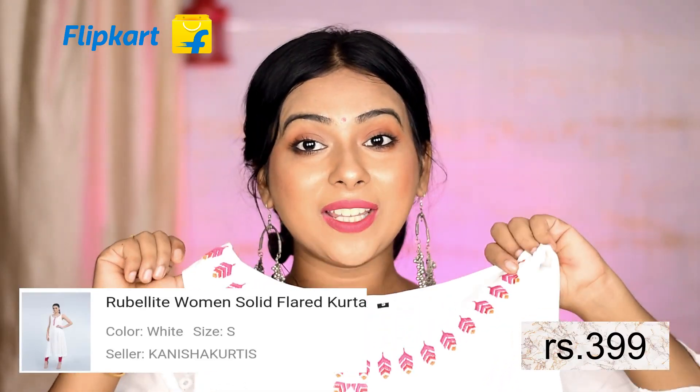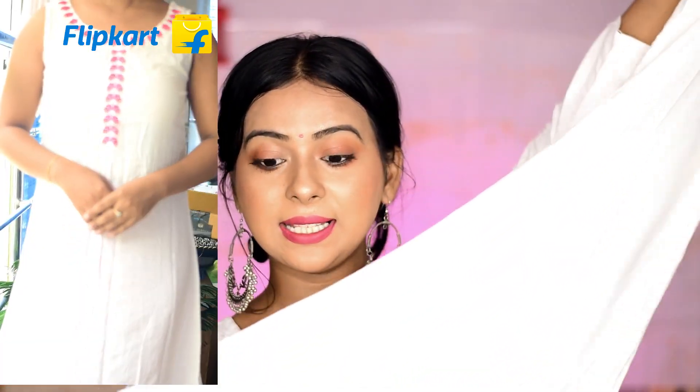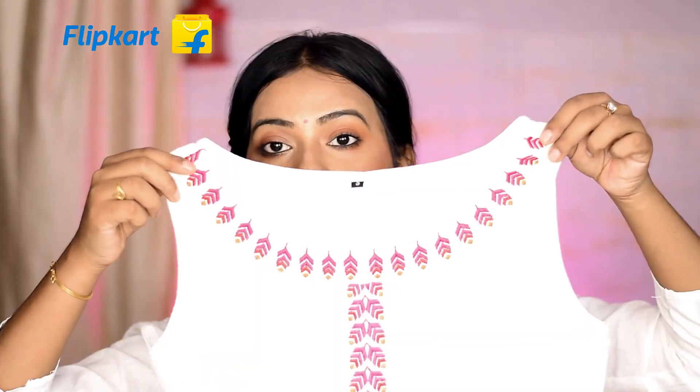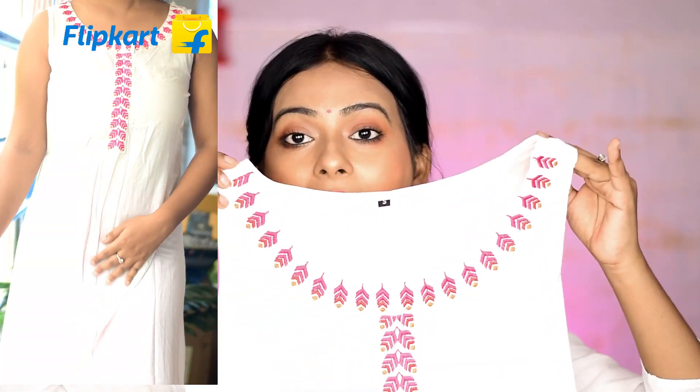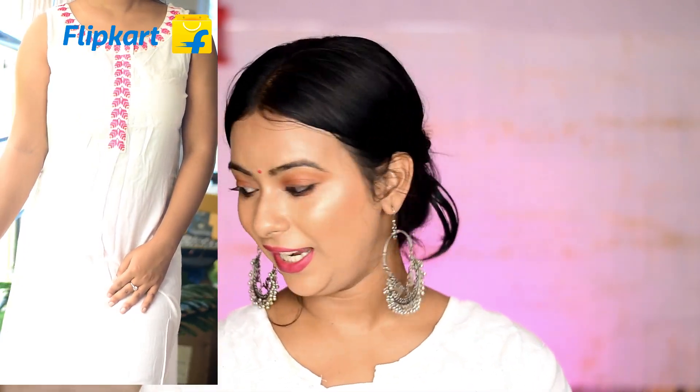Let's get started! So let's start with this one — it's a solid white rayon kurti with a round neck and it's sleeveless. It has a nice flare with side cutting. The quality of this product is amazing, it's totally worth it, very comfortable, and appropriate for summer. On the front side there is stitch work in pink color with orange detailing which looks absolutely stunning. It's very pretty, I really like it.